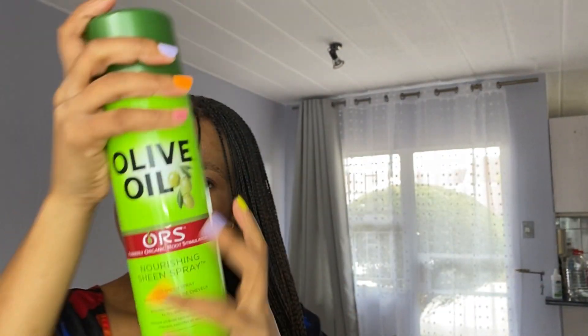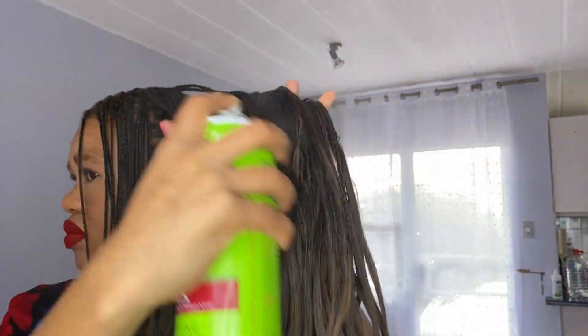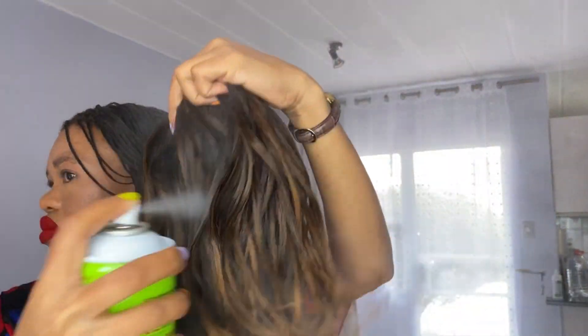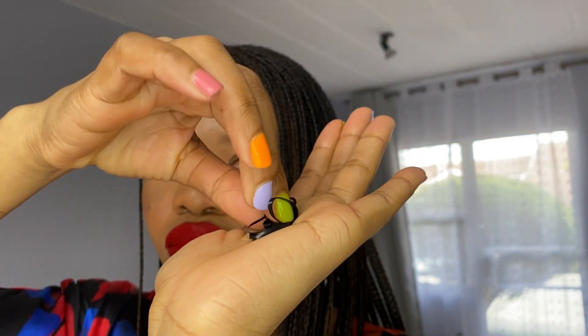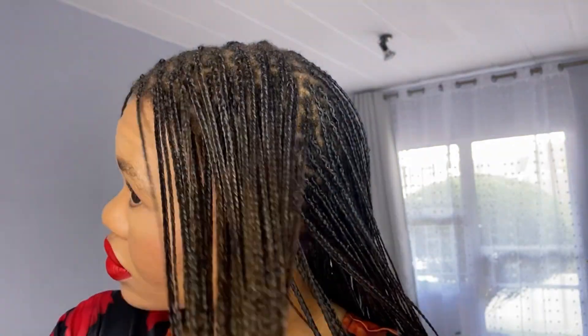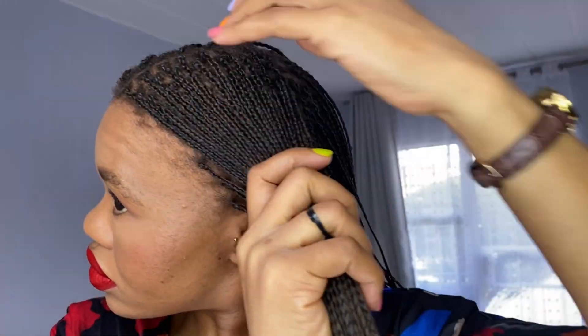I'm spraying the moisturizing hairspray especially on my roots and my hairline, just to make sure my hairline is always moisturized. Then I go in with the oil sheen spray which gives my braids a nice shine. I must say this hair is a lot of maintenance — it's not like normal braids where you don't have to put in a lot of effort. Because I didn't braid too far down, I had to make sure the curls were well maintained, which required a lot of detangling and keeping the hair shiny.